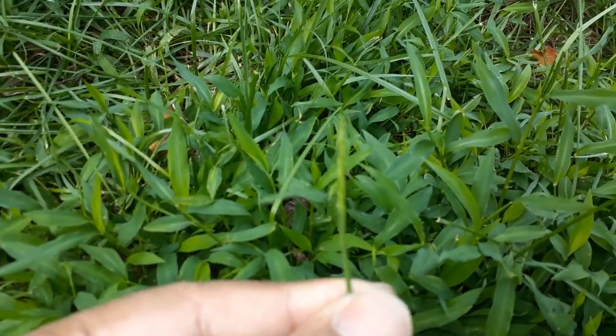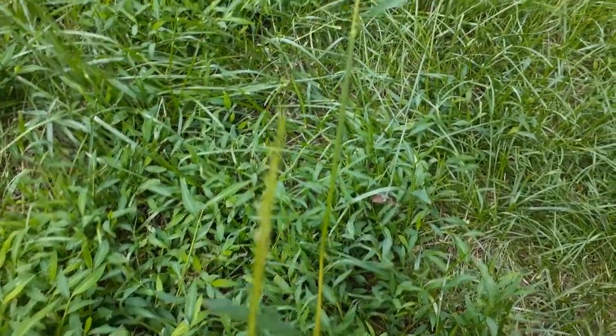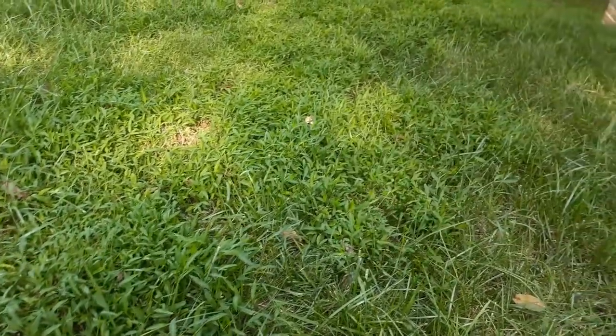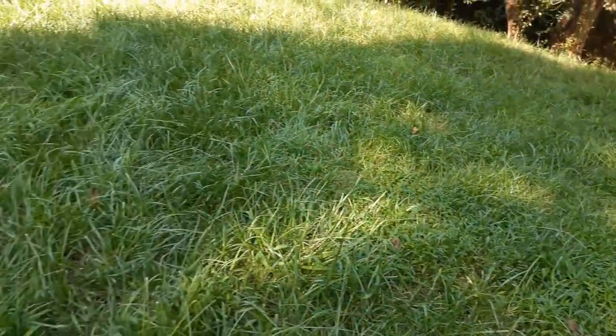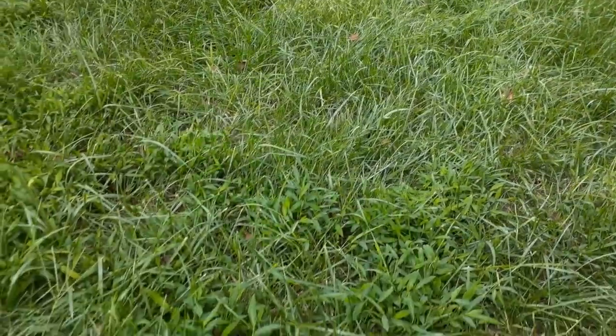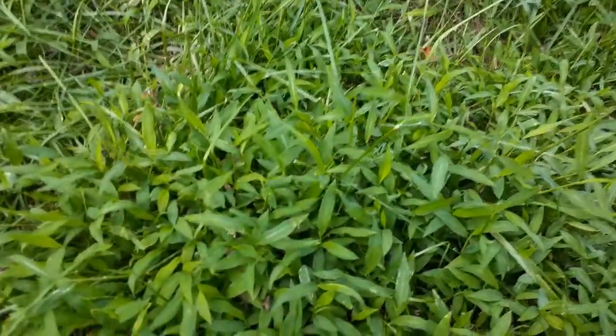There are seeds coming, so it goes into seeds. There are some longer ones and you can see the seeds right there. Over here it has taken over areas of my lawn, whereas some of the other areas where I have good grass it still has not spread to yet.